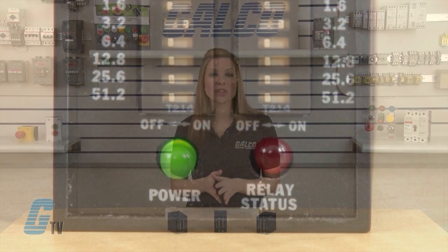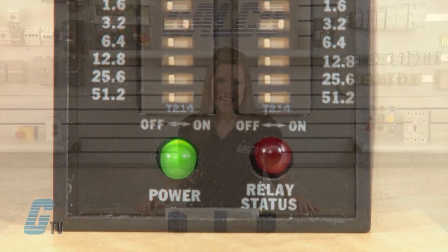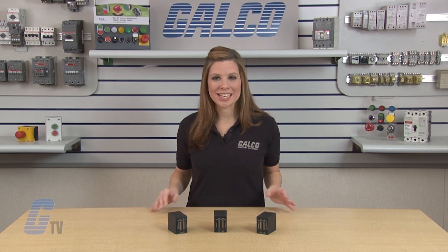At the end of the off time, the on time begins and the load energizes with the red LED illuminated. At the end of the on time, the load de-energizes and the red LED turns off. The cycle repeats until input voltage is removed. SSAC Timing Relays TDR Series, along with thousands of other products and services, are available at galco.com.